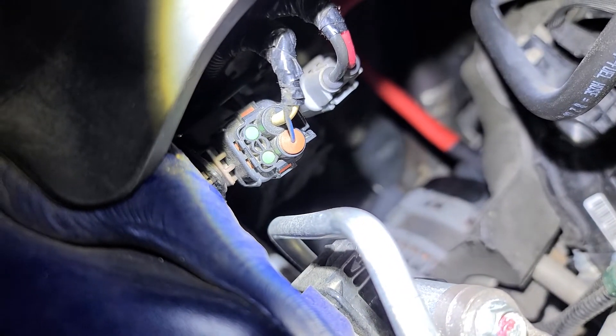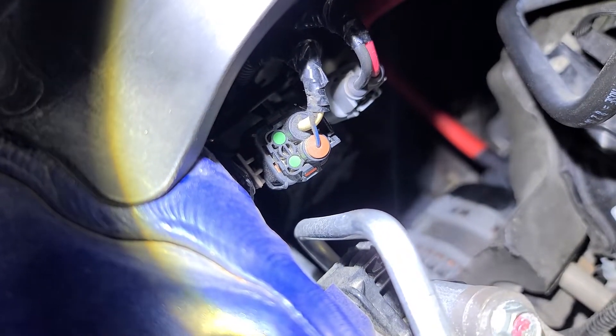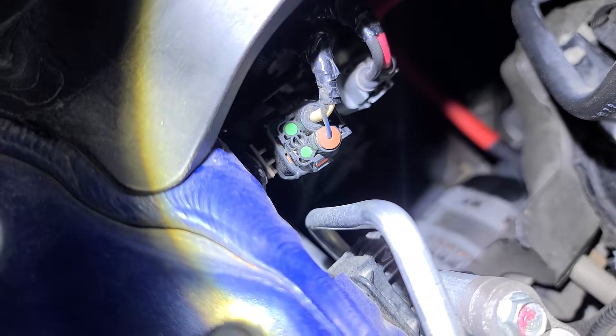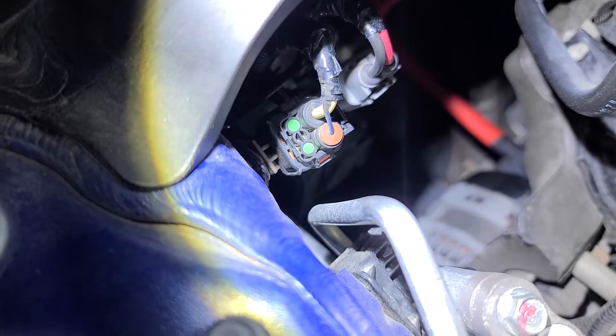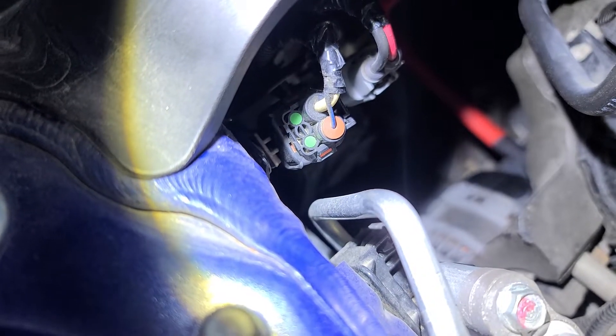It's kind of hard to see, but I had to grind down the 1/0 lug or ring terminal in order to fit within the plastic insulation of the terminal.